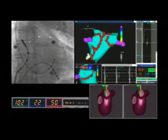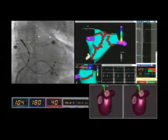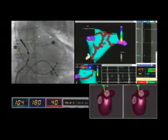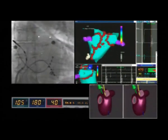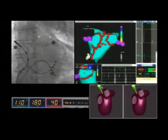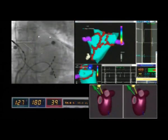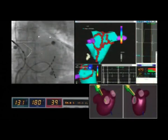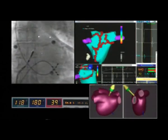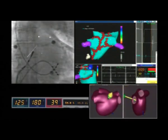The operator is performing a posterior lesion connecting the two encircling lines. This is done in order to prevent macro-reentrant post-ablation atrial tachycardia, like the mitral isthmus line performed at the beginning of the procedure. The additional lines in the posterior wall and in the mitral isthmus prevent possible post-ablation macro-reentrant tachycardia and increase the substrate modification area by involving not only the pulmonary vein area but the posterior wall as well.